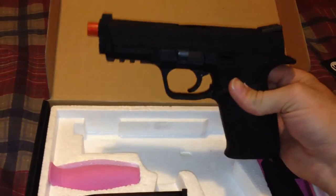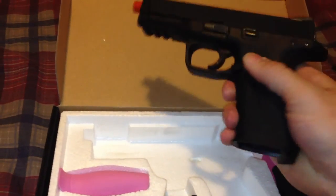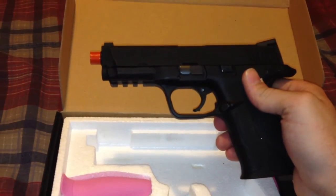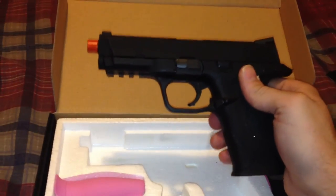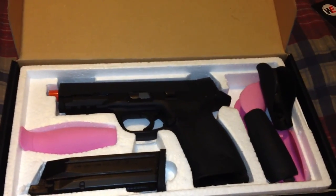So let me know what you guys think of the review. Tell me what you think of this gun if you have it. Hopefully I'll be getting a shooting test up soon. I appreciate y'all watching. Please stay tuned. Airsoft Junkie 105 out.